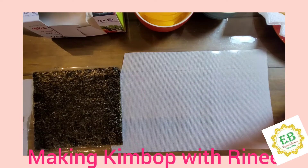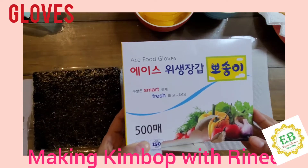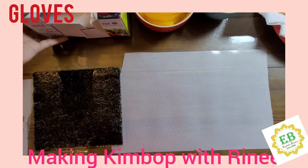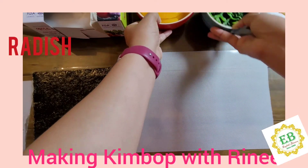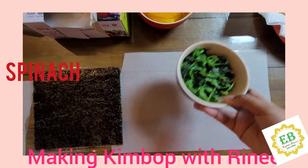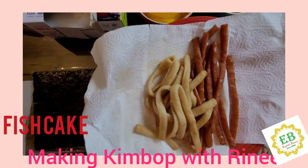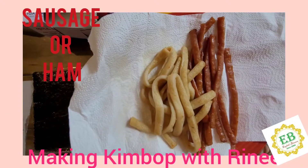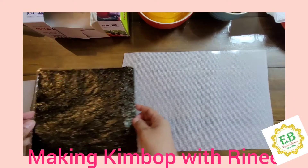Repeat after me: gloves, radish, spinach, fish cake, ham — and we also need seaweed.